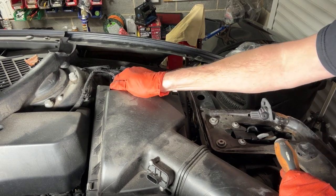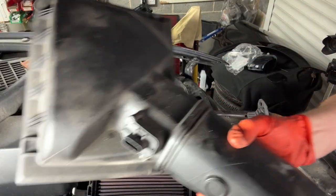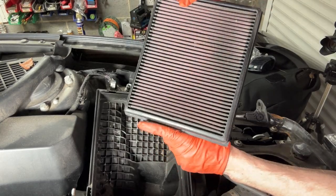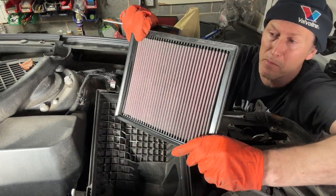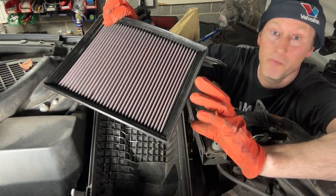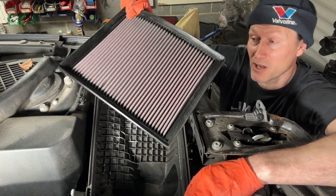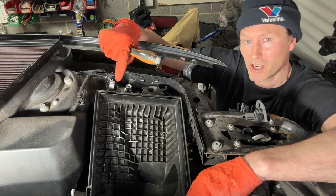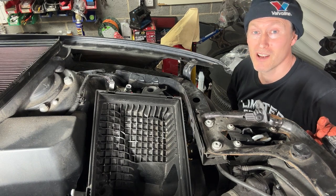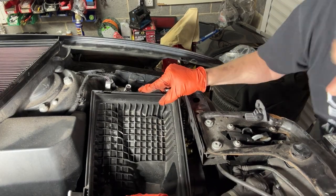I'm just going to pop these clips off - there's a clip down here and another at the inside edge, so four in total. This filter is in surprisingly good condition - it's a K&N panel filter, so somebody's obviously fitted it as an aftermarket improvement. I don't know if K&N gives better airflow - maybe somebody who knows these cars can let me know in the comments. I'll put that to one side. You probably heard a clip fall on the floor a minute ago - one of these - and the longer it's on the floor the less chance you have of finding it. Aha, got it before it could slither away.